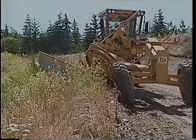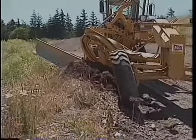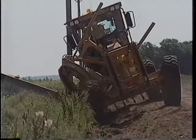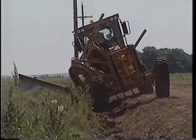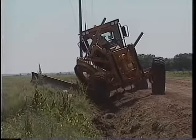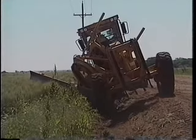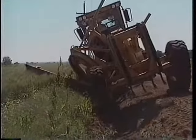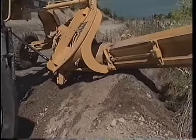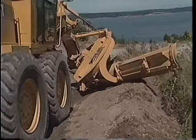Depending on the width of the right of way, you can blade the sod over into a ravine or move it away from the road onto the back slope. Swing the moldboard into the high bank position to put the material on the back slope. Roll the moldboard forward and place the toe near the front tire so you can cast the material up on the slope and off the road. In this position, your view of the toe is restricted. Use caution so you don't puncture the tire with the moldboard.